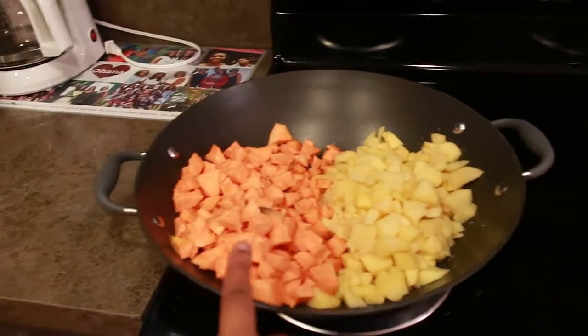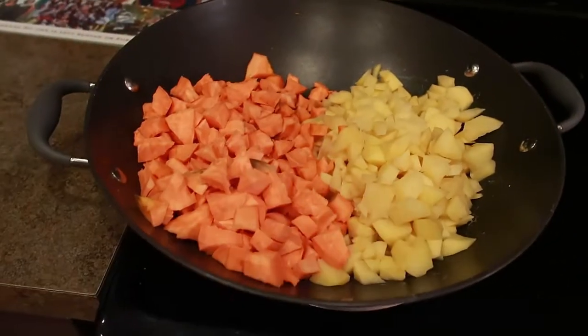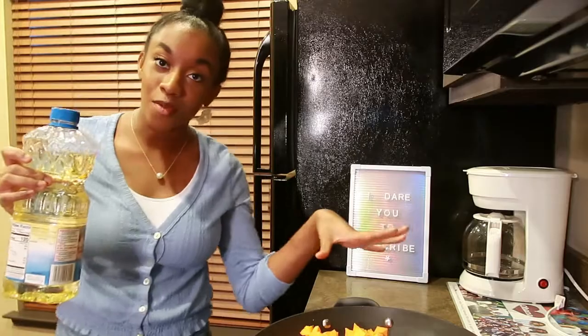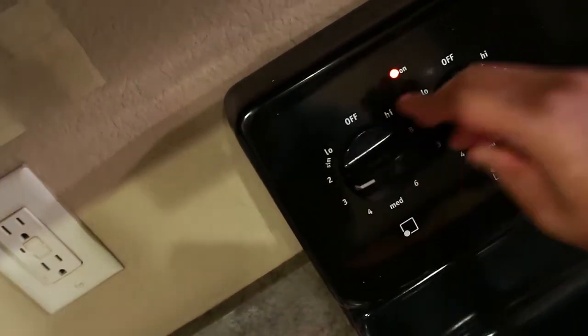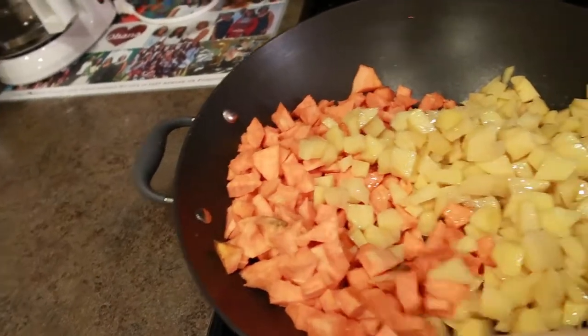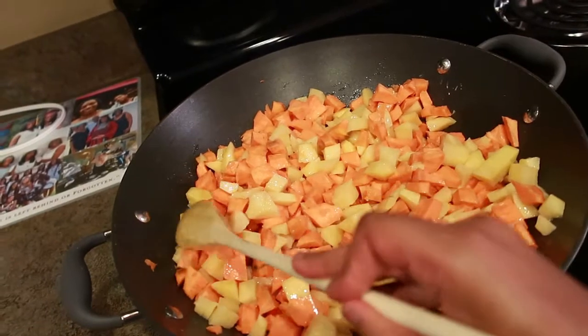Now we cut the potatoes. This was about four yellow potatoes and three sweet potatoes. Just as a word of warning, I did have to soak the sweet potatoes a little bit, but didn't show that. I'm going to go ahead and add some vegetable oil to the potatoes. Let's turn this to about a three, and I'll give it a good stir just so everything's a little more evenly coated. We'll just let this sit for a little bit while I prep everything else.